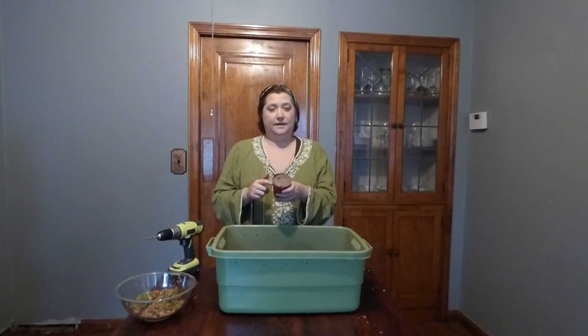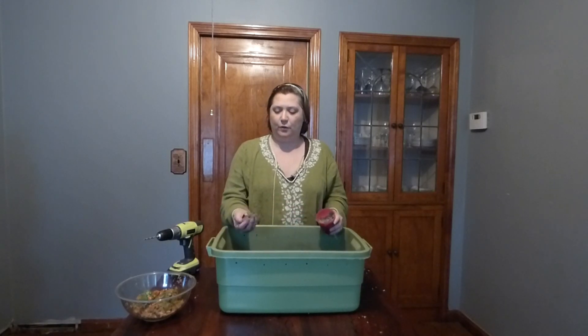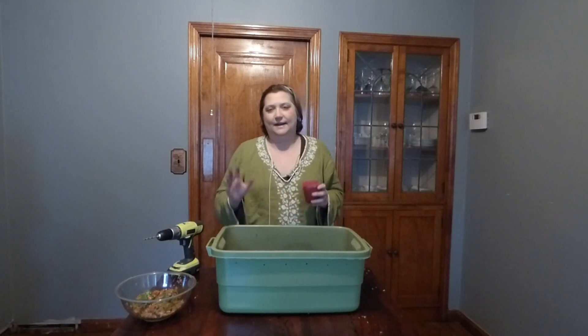Next, you want to add the sand or the dirt from your garden. This is to help the worms digest — they need a little bit of grit in their diet. You can put this in again; this is something you do the first time you put your vermicompost bin together. Once you get it going, the sand will get eaten up and passed through, and you'll be all good.